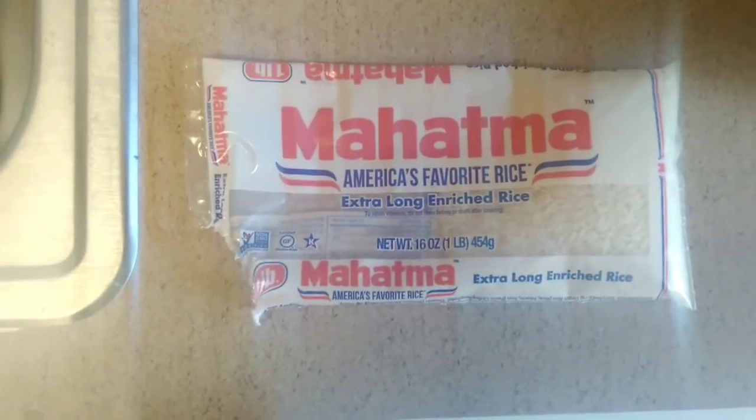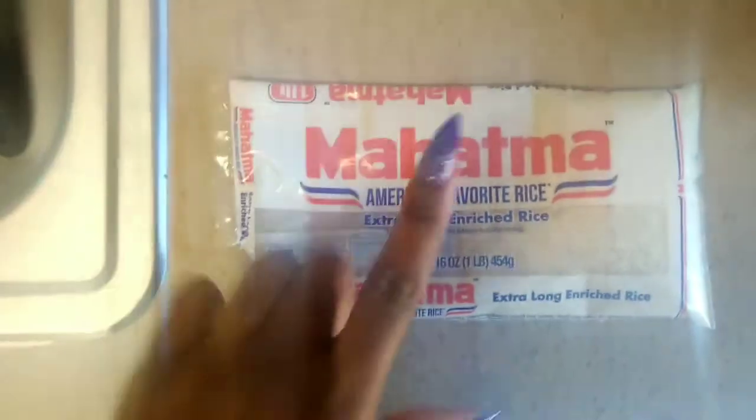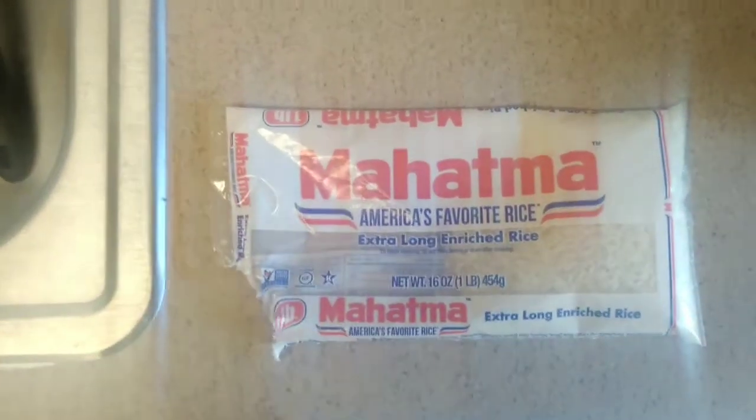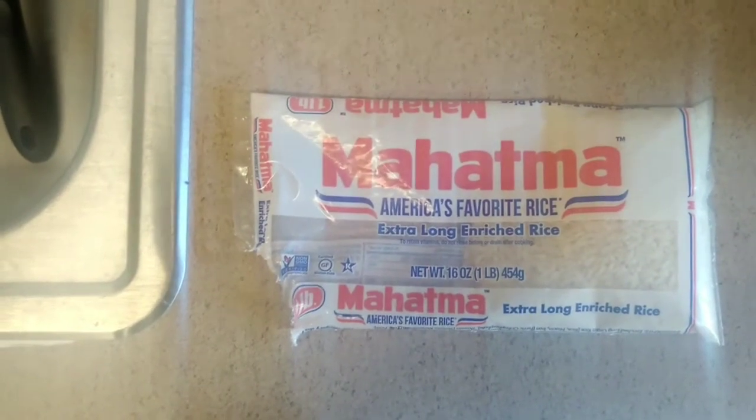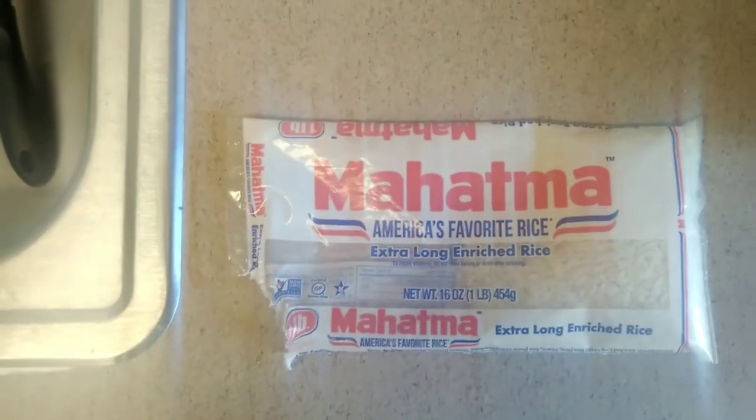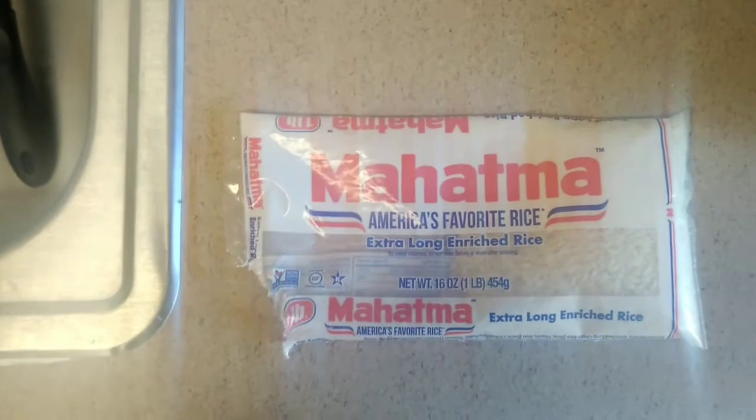So this is the rice I've decided to use — it is the extra long enriched rice. You can go ahead and use whatever rice you want: white rice, brown rice, jasmine rice — the list goes on. Just do what's best for you.